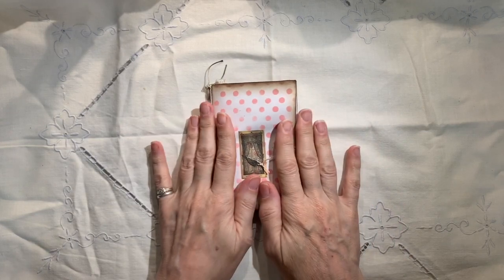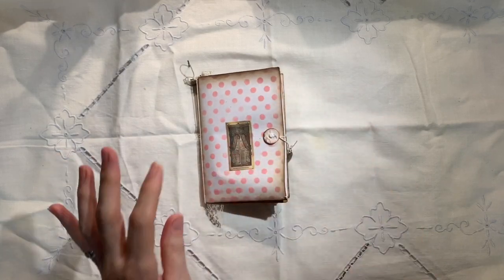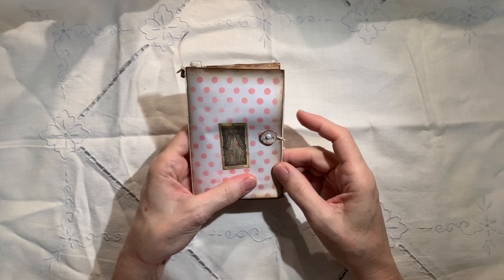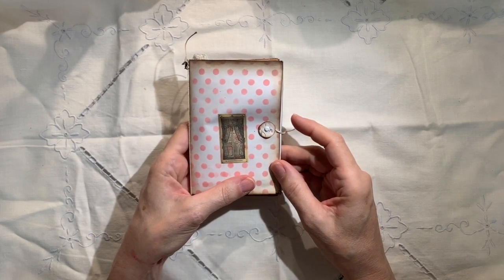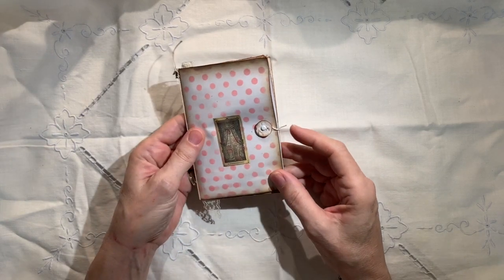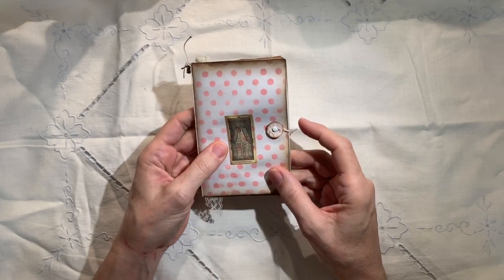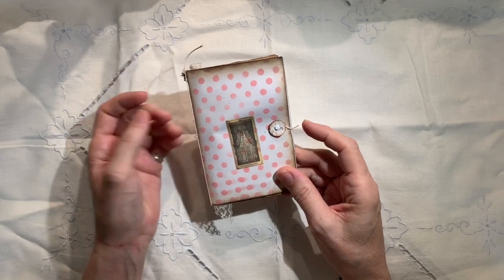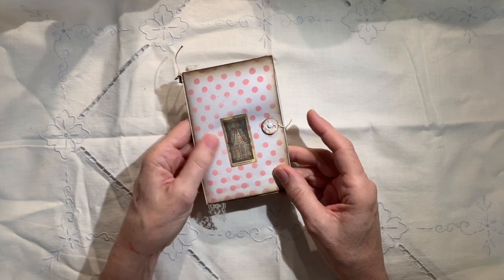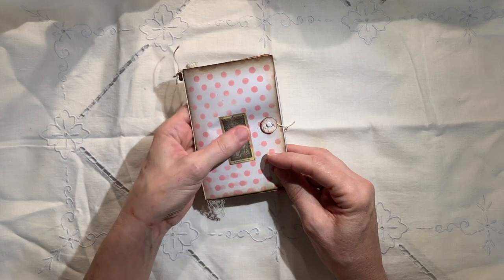I wanted to show you today a little tiny thing I've been working on and I just thought, oh, it's so cute. And so this is just going to be a quick little flip through video of this envelope journal that I made. I made it from an envelope and it has several little surprises in it. I did some new things I have never tried before, and I thought, how much fun could it be? So here we go.